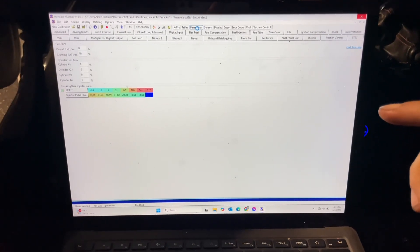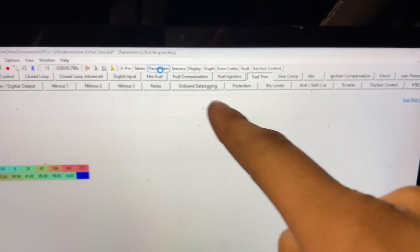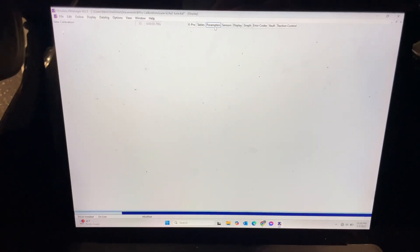Anyways, this video I'll be showing how to do your two-step, how to set it in your rev limits. I'm going to let this load and then show you how it is.